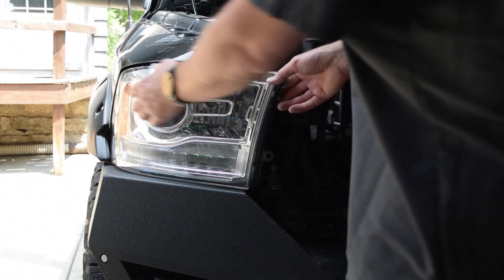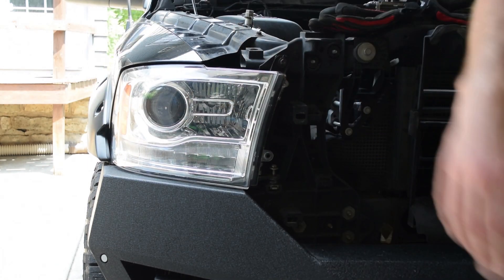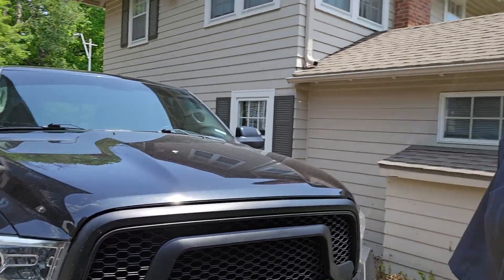Installation is reverse of removal. Make sure it pops in and clicks back, then just start the bolts — step it in and you're done. Took about 30 to 40 minutes to get this all taken apart and put back together. Headlights on the truck are looking good — both headlights work, which is a huge plus for driving at night. If you could hit the like, share, and subscribe, much appreciated. Thanks for joining Jiffy Lube.